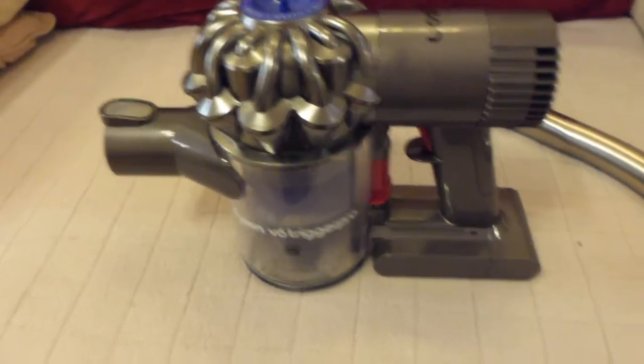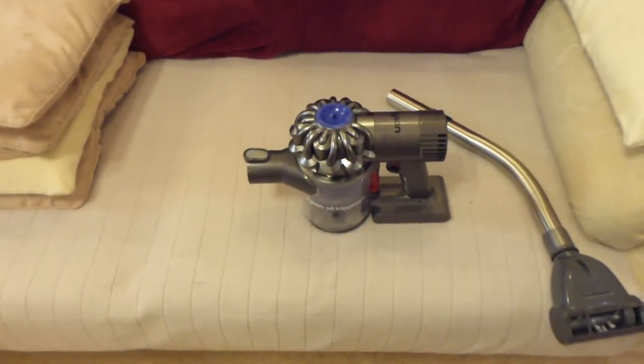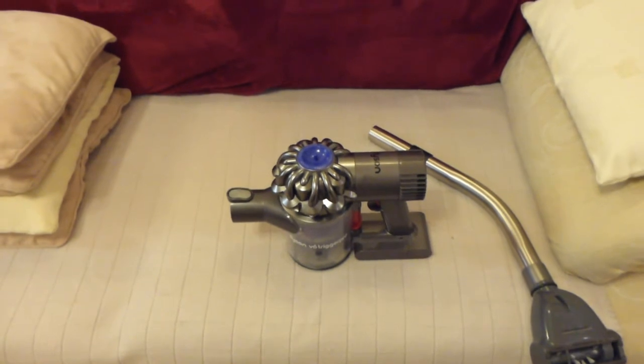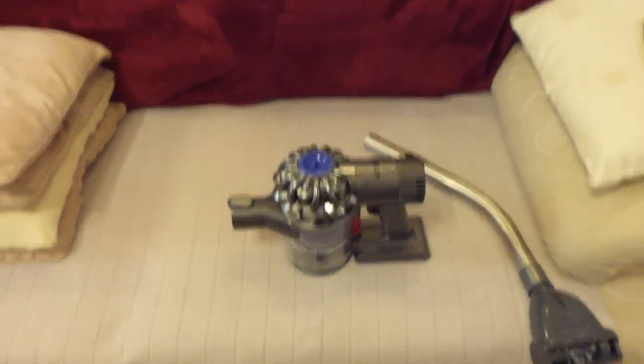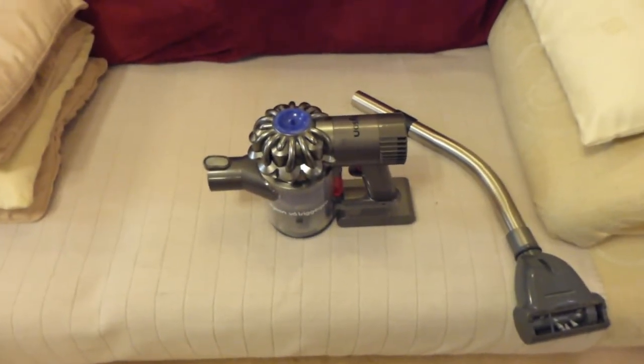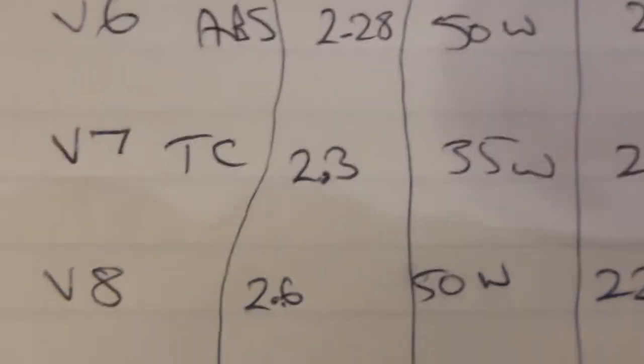I was looking into getting the V8 version of the Dyson, but I looked into the figures further last night. I wanted to look at the suction, wattage of the brush bar, and everything, to decide whether I really wanted to spend another £329. The V6 Absolute is 2.2 kilos, the V8 is 2.6 kilos. The V6 Absolute has a 50-watt floor head, suction on low power of 28 air watts, and suction on high power of 100 air watts.